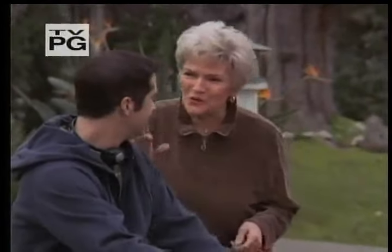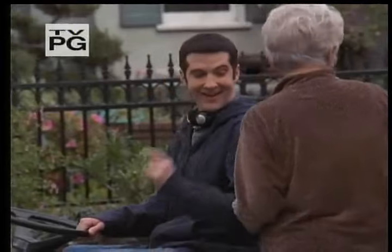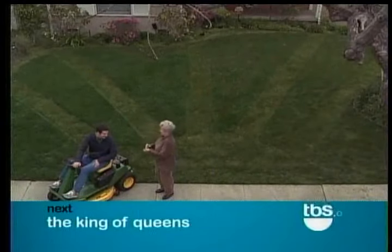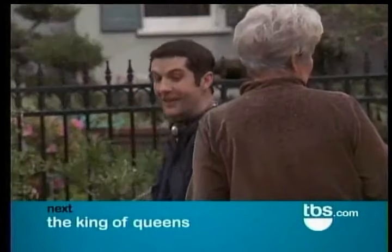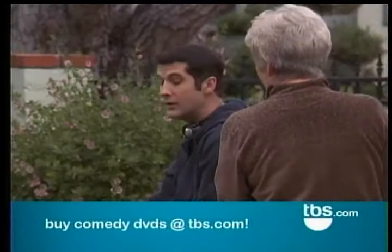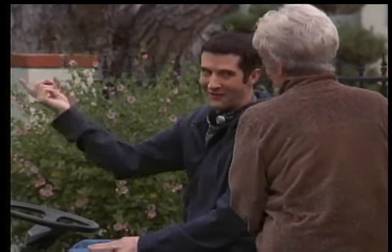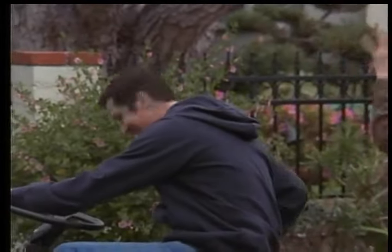Thank you so much, you did such a lovely job. I did, didn't I? Check it out — I call it the Japanese rising sun. It's beautiful. Domo arigato. How do you do that? No, no trade secrets. I'll see you next week for something I like to call the cinnamon roll. Bye.